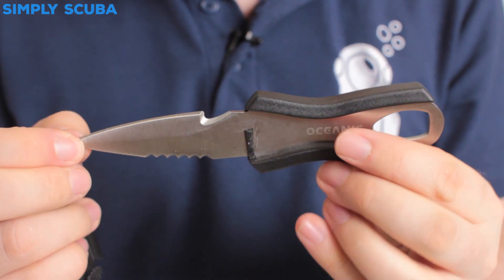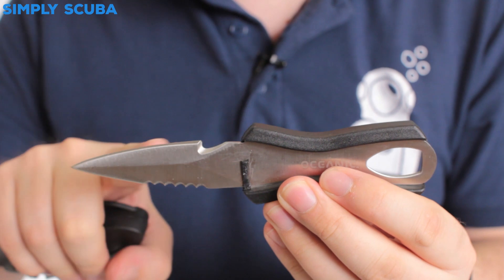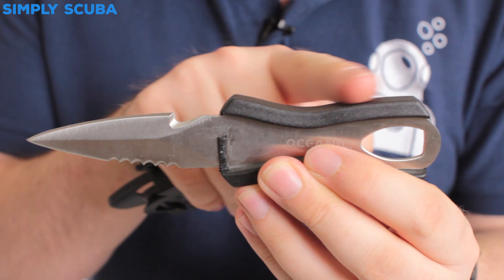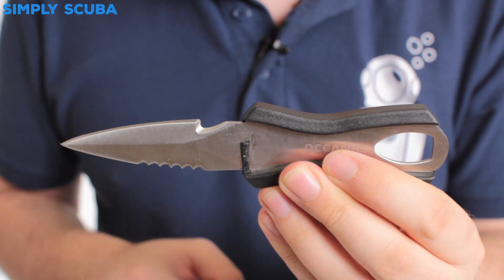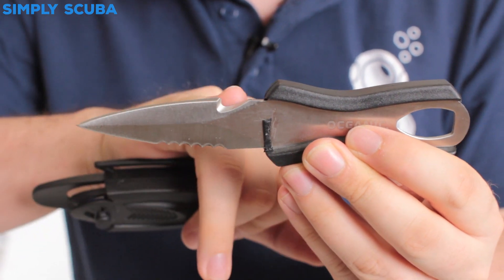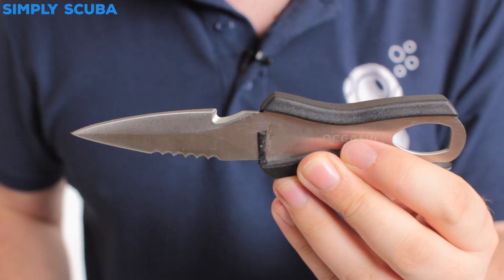This is the pointed tip version. As you can see, the blade continues throughout the entire tang so it's very strong and reliable. Very simple rubberized molded grip on the top and the bottom — ambidextrous obviously. You've got a straight cutting edge with a cutting hook on one side and then the serrated cutting edge on the other side.